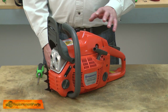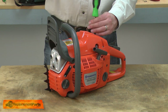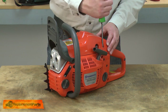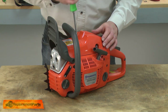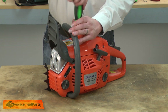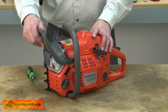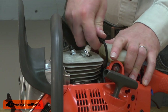Now I can remove the top cover. Now I'll remove the spark plug.